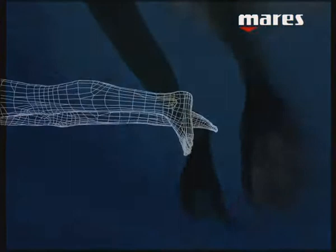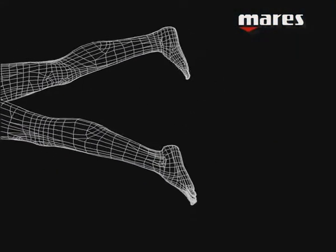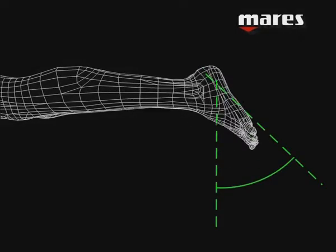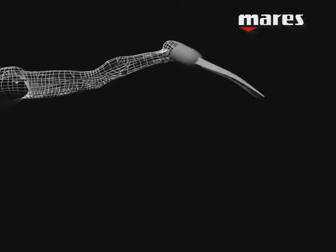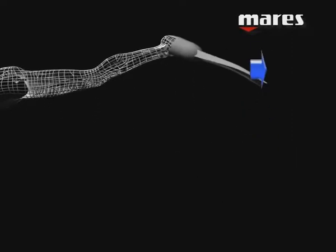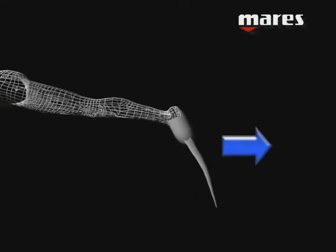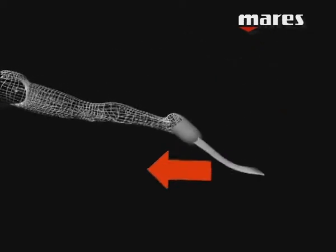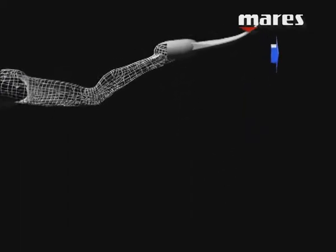Let's analyse the movements a diver makes when finning. The movements of the foot in relation to the leg are limited by the ankle's angle of mobility — the foot cannot incline beyond a certain angle. Placing a classic fin on a virtual foot and analysing the components of the water flow, we can see that during the downward phase there is a significant element that moves away from the direction of motion. This means that during this finning phase the action tends to slow the forward thrust.